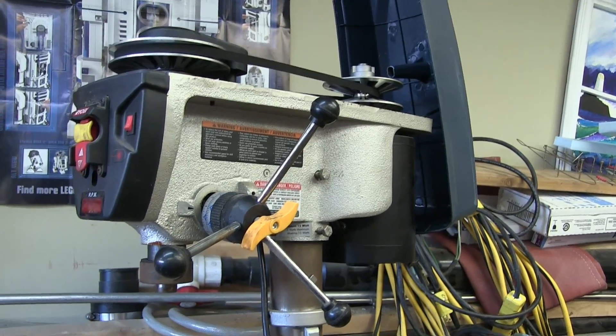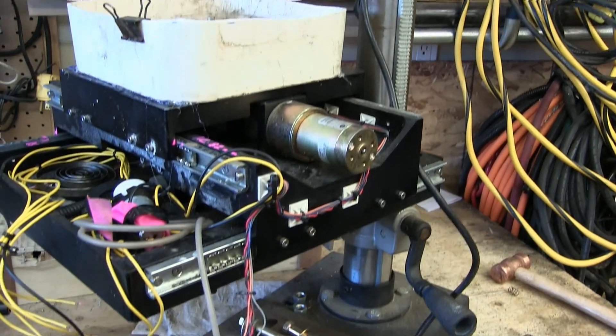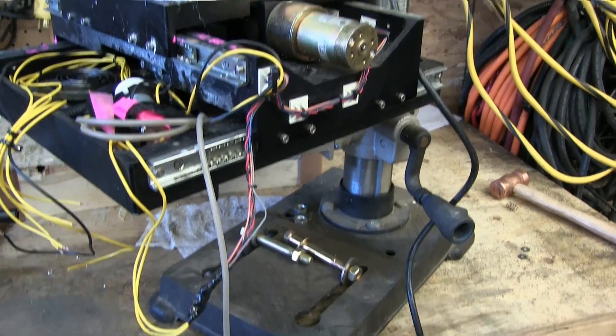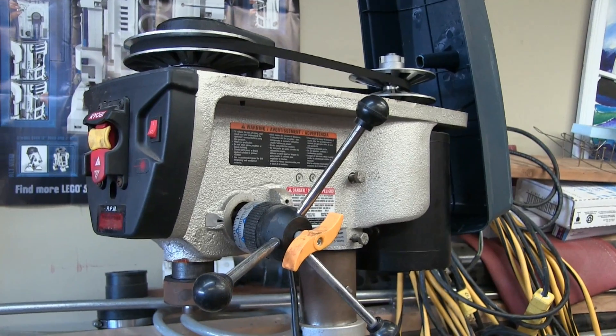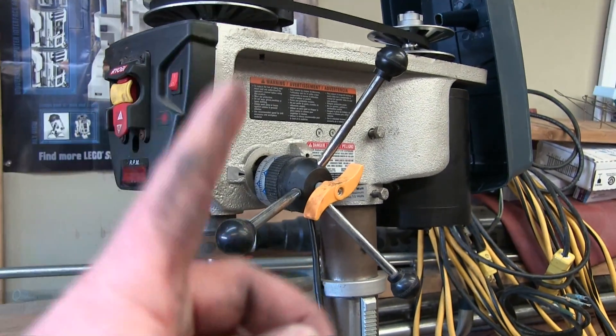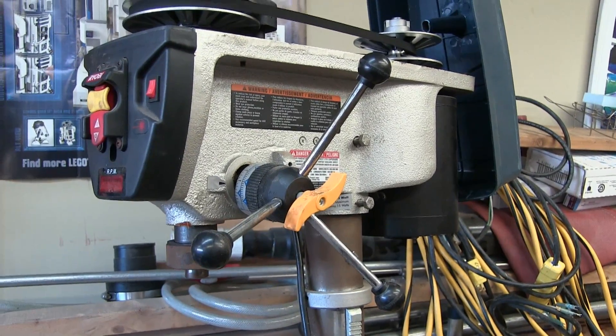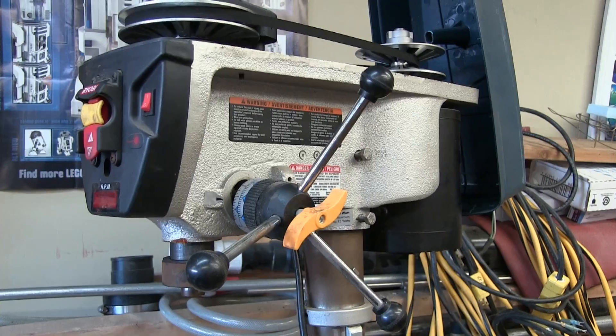However, the machine tool that you will most likely purchase first is one of these craptacular, cheap-o, offshore drill presses. That's a crappy Ryobi. Works just fine. I never use the thing because I got a milling machine. But we're going to turn this crappy drill press into an even crappier milling machine.